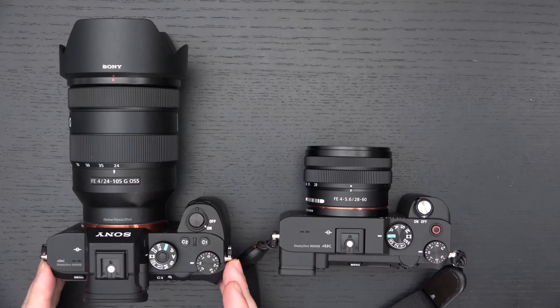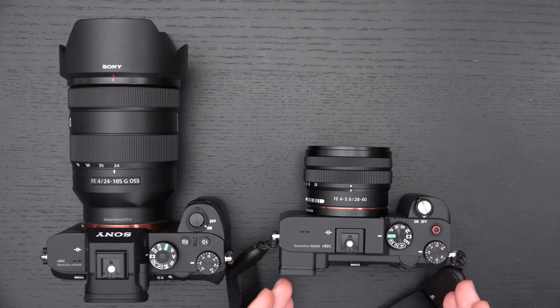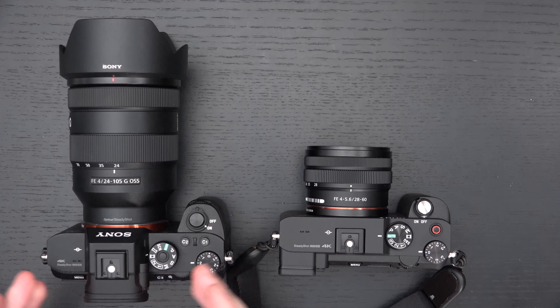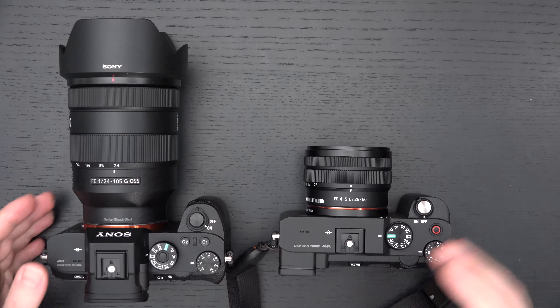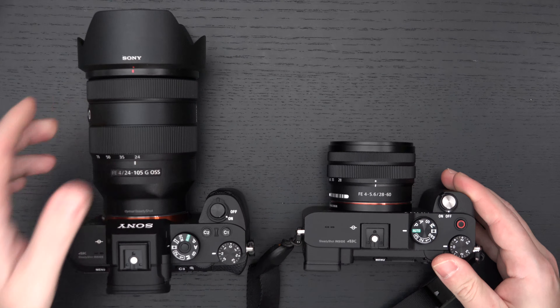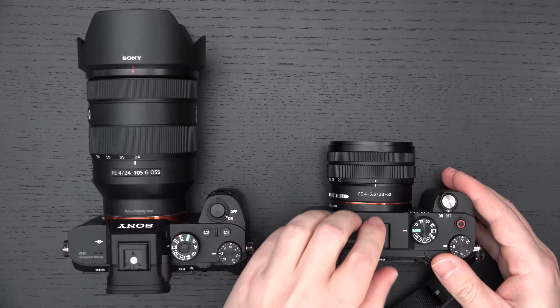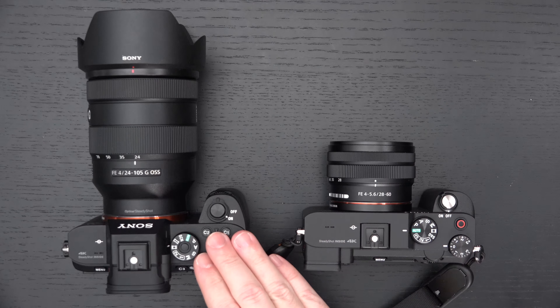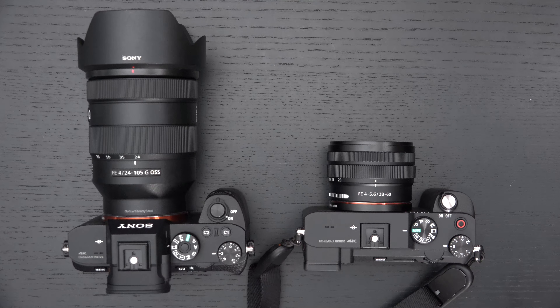When I compare it to the A7R II, I would rather have the A7C. The A7R II has a higher-resolution sensor, a better EVF, and better ergonomics depending on the size of your hands. But in every technical way, just having real-time tracking makes the A7C a better hybrid camera. Bear in mind the A7R II is a five-year-old camera. For Sony users or non-Sony users looking for customizable buttons, this camera isn't for you.